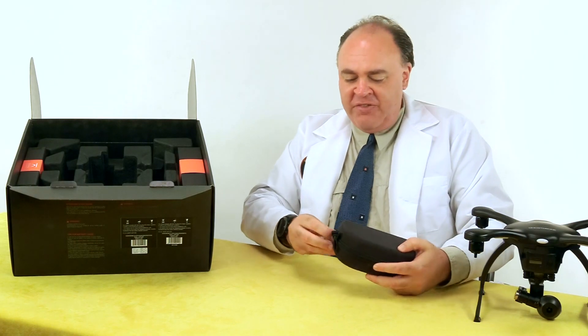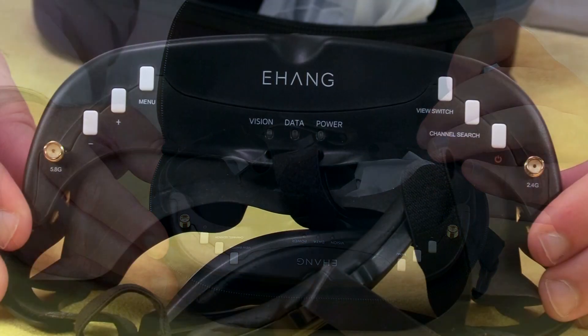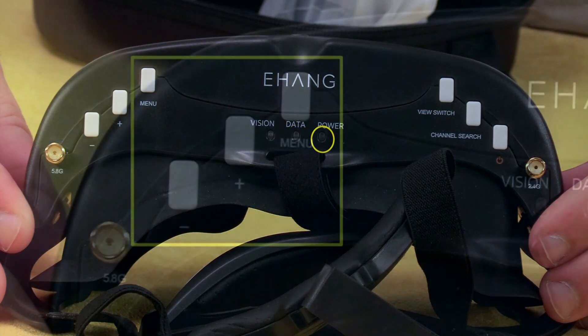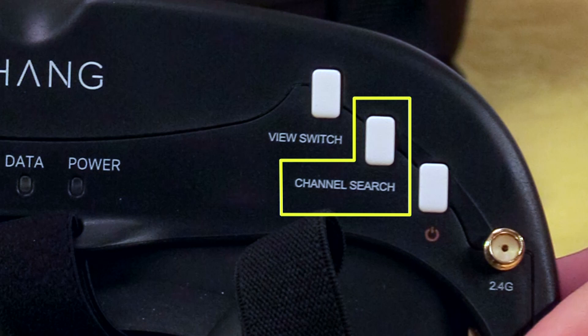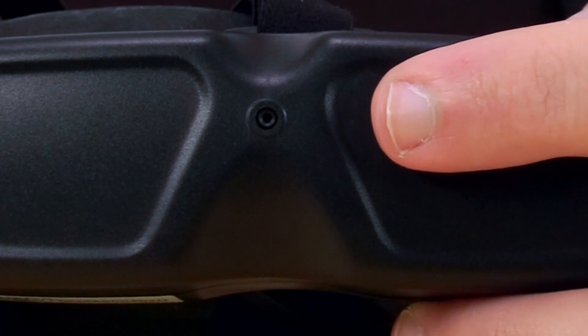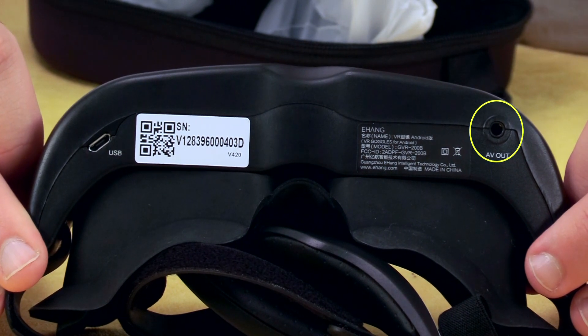This contains your FPV video goggles. Across the top, we have lights for video, control, and power, and buttons for accessing the menu and making adjustments. On the other side is the power button, the channel search button, and the view switch button, which allows you to shift from the drone's point of view to this small camera on the front of the goggles. Here we have the micro USB port for charging the goggles, and an AV out jack.